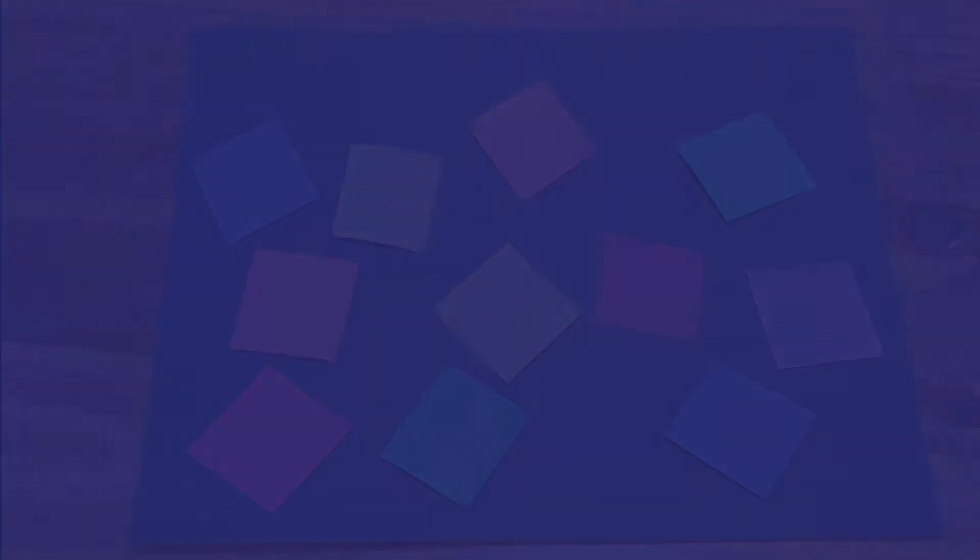The red colored squares disappear first because the red wavelength of the light spectrum is unable to penetrate into the deep ocean waters. Red is then followed by orange and yellow.